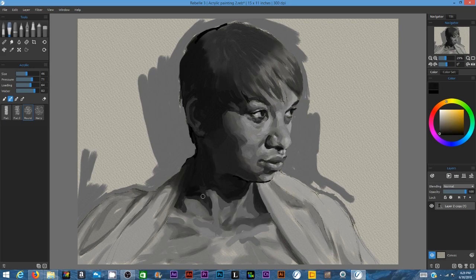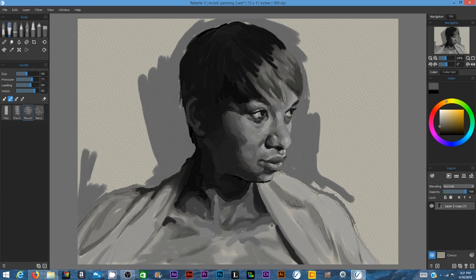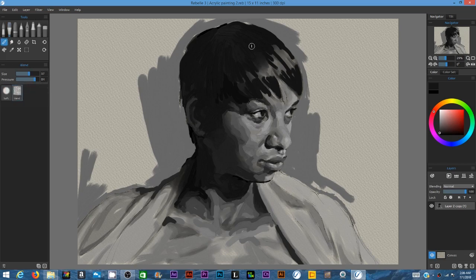Even though for this painting I was very literal, it's because I was interested in the exercise of copying this photograph — I wasn't really trying to create something very different. This was also an exercise of further exploring the software and getting used to using the brushes, because the more challenging thing here, besides drawing this person, was getting used to what these tools can actually do. I'm still feeling my way around the software and trying to get familiar with it.